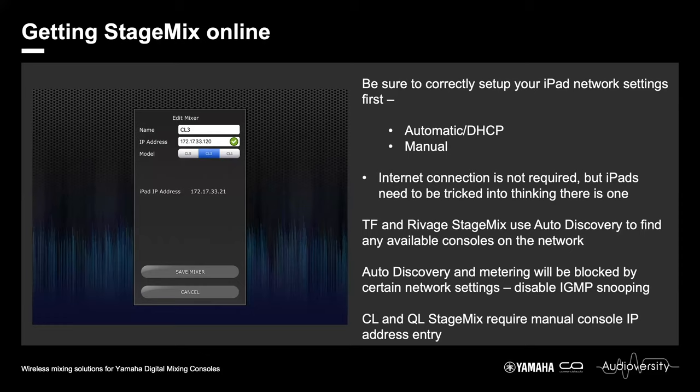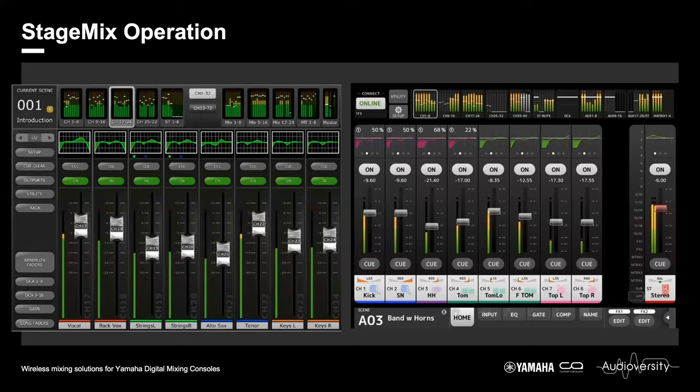The green tick does not mean the device is discovered — it simply means the IP address ranges are correct. When you hit connect, it should be found. Depending on the console range, on the left-hand side we have the layout for CL and QL, and on the right-hand side the basic layout for both TF and RIVAGE StageMix. There are a few little differences for RIVAGE but for the most part it looks very similar.